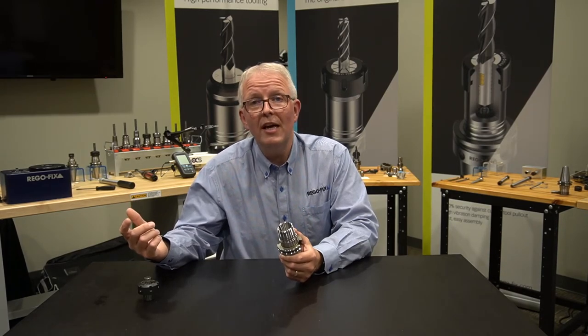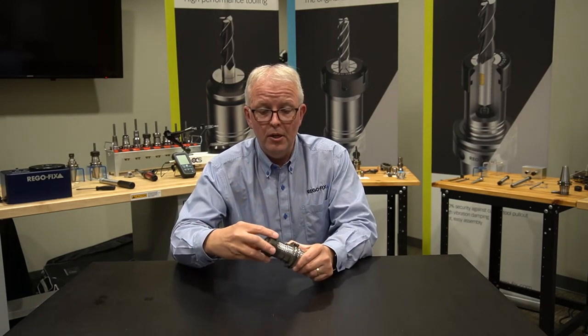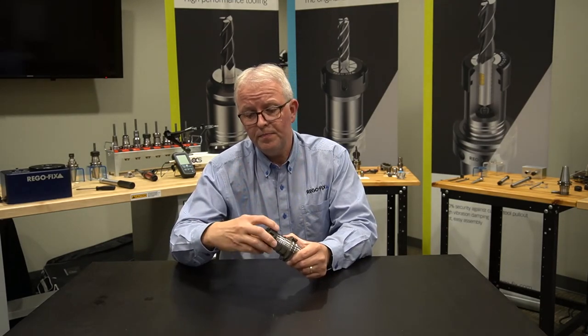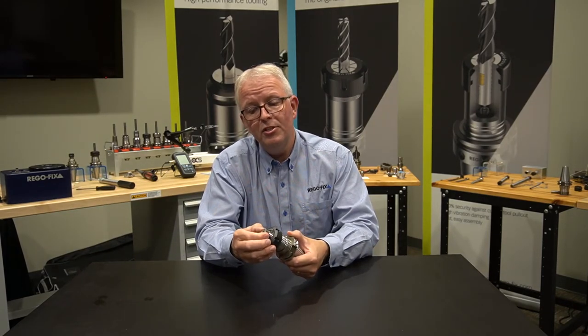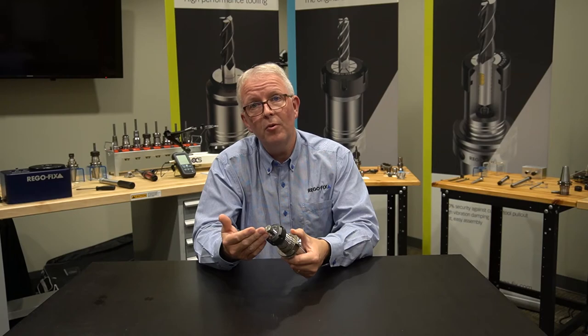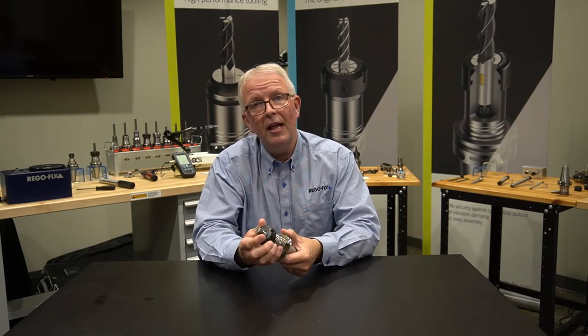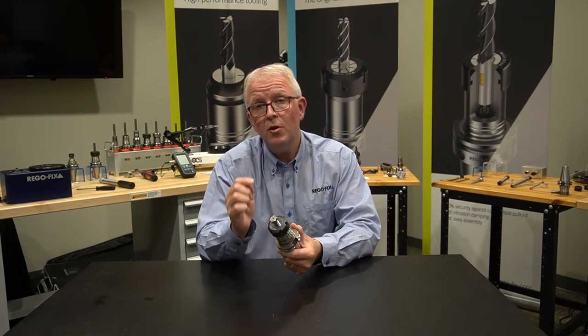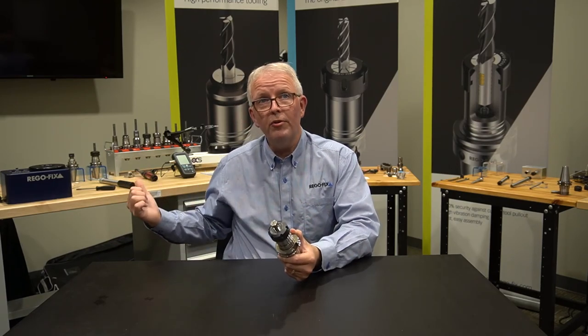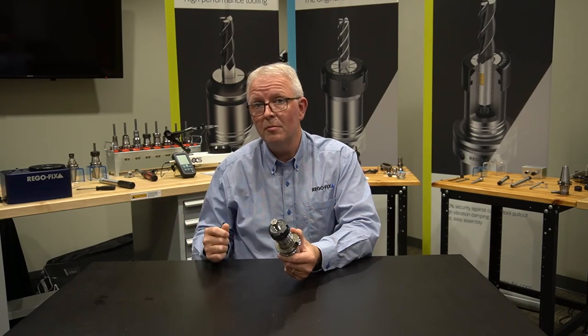So what does that look like? Pretty simple. You're going to put your tool together and get it fairly hand tight. You're going to adjust the length you need, measuring your projection. Then you're just going to clamp it down enough to hold it — it doesn't take much force on that nut to hold the tool at the correct projection length before you take it to your Torco block for your assembly.